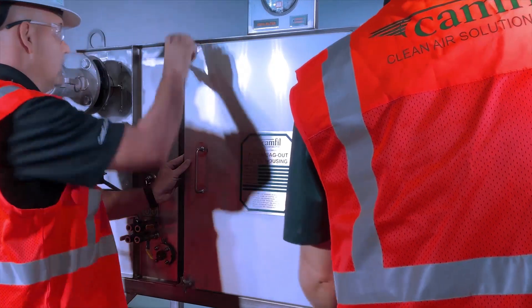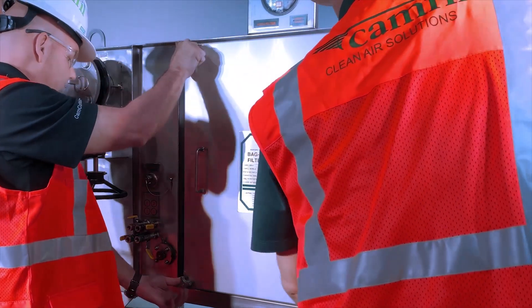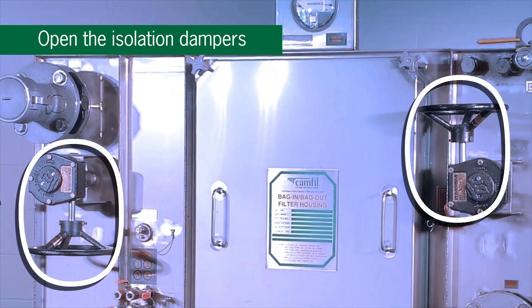Install and tighten the door knobs alternately by turning clockwise until the door is sealed against the housing. Open the isolation dampers, perform any required filter testing, and your filter housing is ready for service.